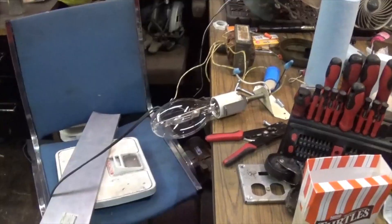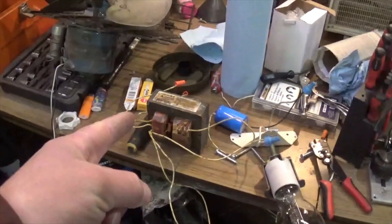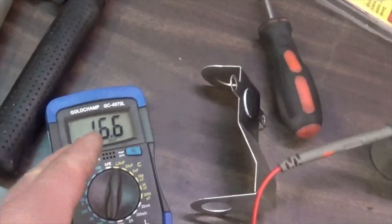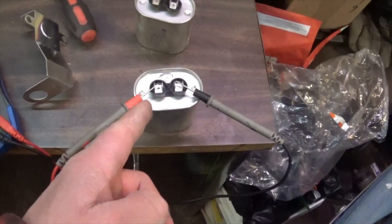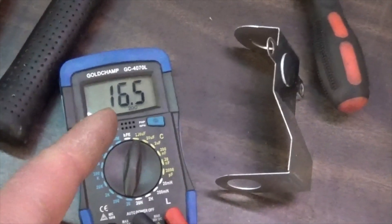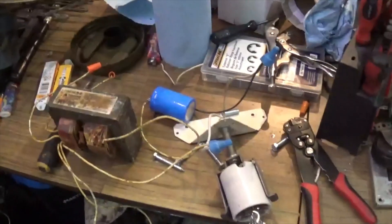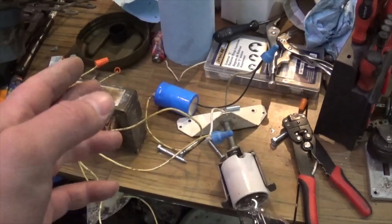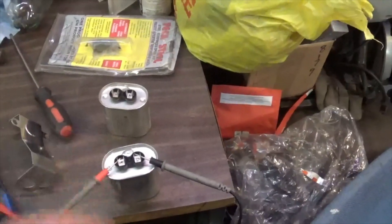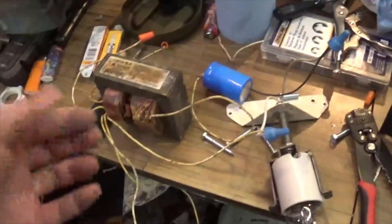The bulb is sputtering a lot - I'll need to let it burn for a while to clean up after all these unnecessary starts. So this is the original capacitor out of the noisy transformer, reading 16.5 microfarad. The capacitor out of the nice quiet ballast is also 16.5 - exact same. So I don't think swapping capacitors is going to make a difference, especially since we already tried a replacement cap closer to the proper value and it still hummed.